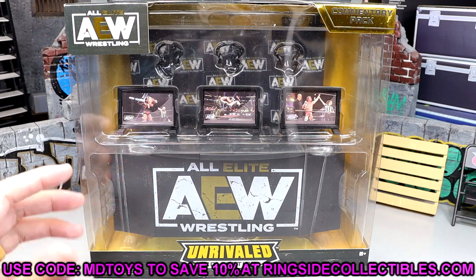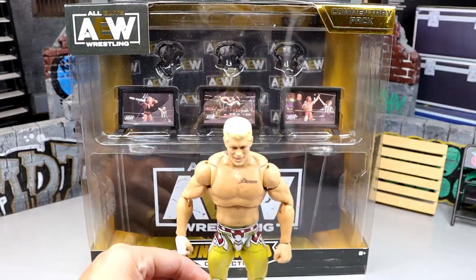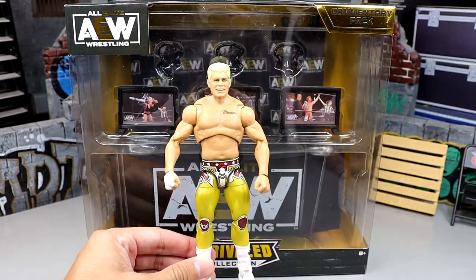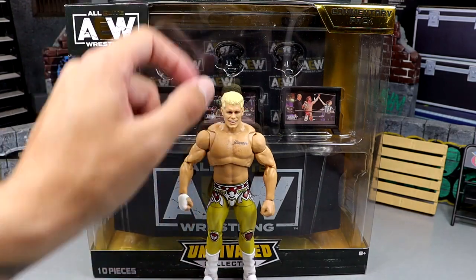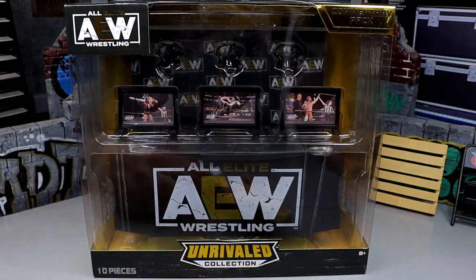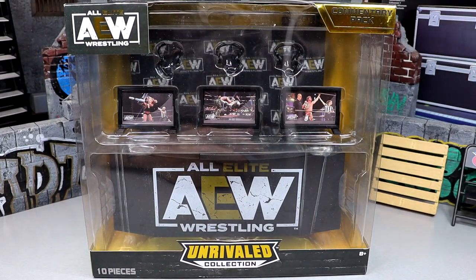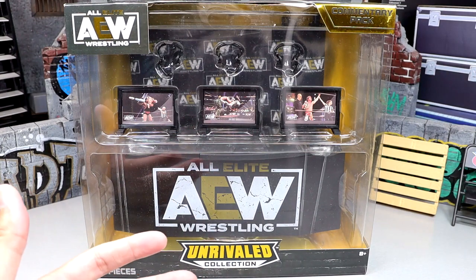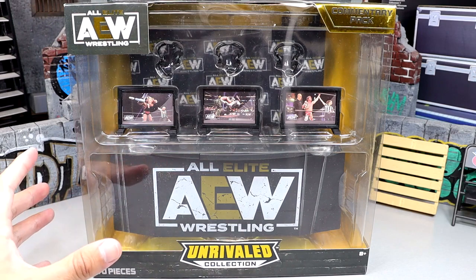I'm enjoying this pack already, man — it's massive. The packaging is absolutely massive. Here's the Ultimate Edition Cody Rhodes, which should be shipping. I said yesterday it should be in your hands by the end of July. Look how big this box is — it's flat on the ground and still has like three or four inches left. This commentary set is massive. AEW and Jazwares usually kill it with these playsets, so I'm very excited to get into it.